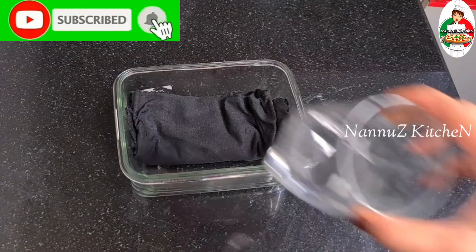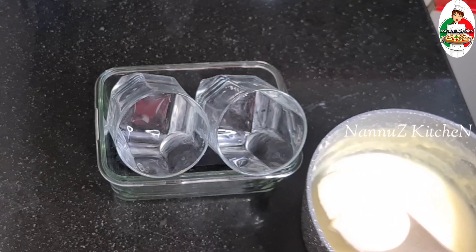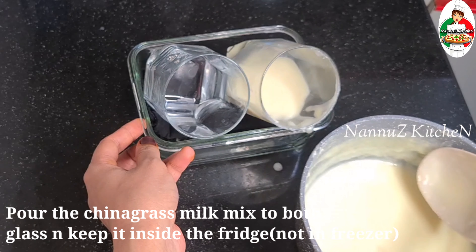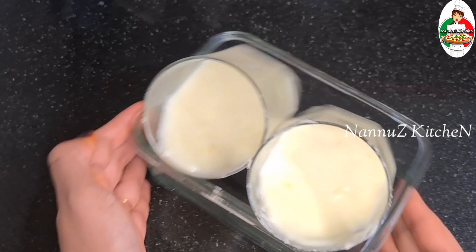I put it in a tray. I will put two glasses into this. I will pour the liquid into this. We are going to finish this layer. This layer is going to make 2 layers. This layer is set.